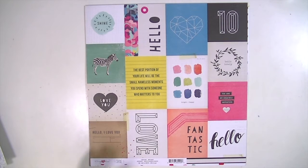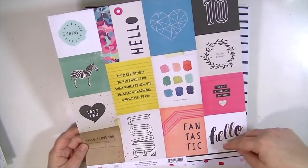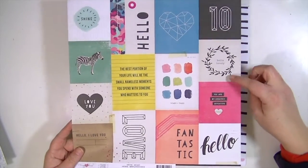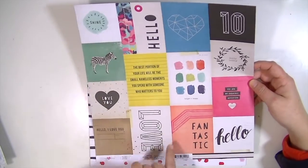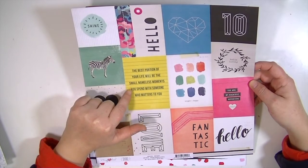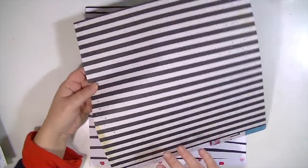I'll have the link and coupon code below. This is the Maggie Holmes Shine collection — this paper is called 'Bright' and it's a really fun collection. I love the 3x4 cut-aparts, but I also like that it has some 3x3 which are fun because I do Project Life in a 9x12 album. You have two sets of 3x3 and two sets of 3x4. The quote 'the best portion of your life will be the small nameless moments you spend with someone who matters to you' is really cute, and the back side is an awesome black and white stripe.